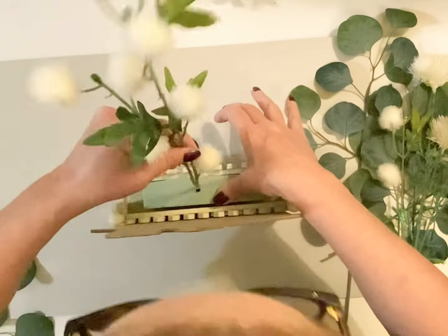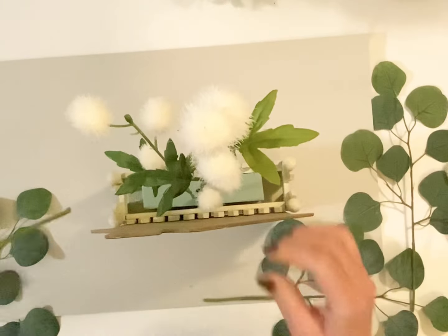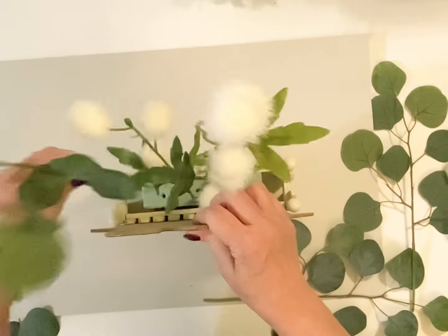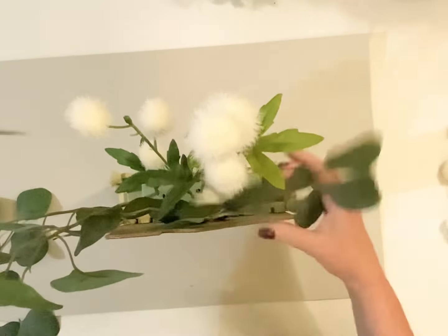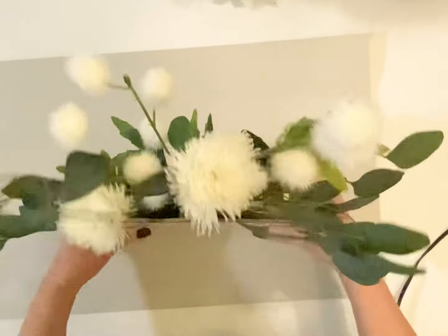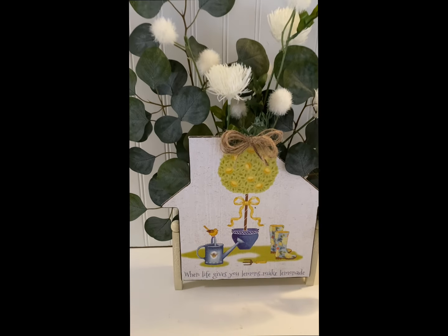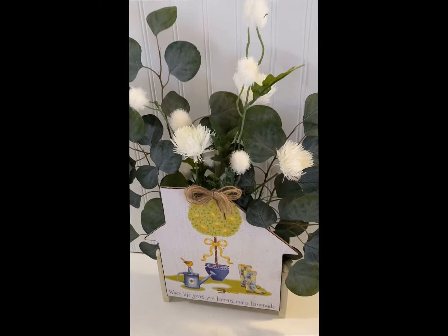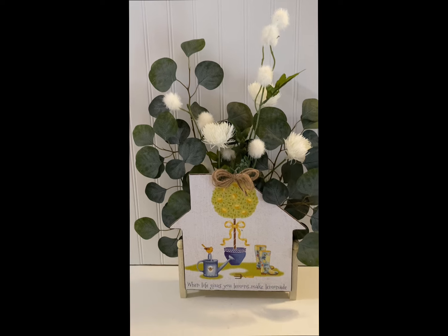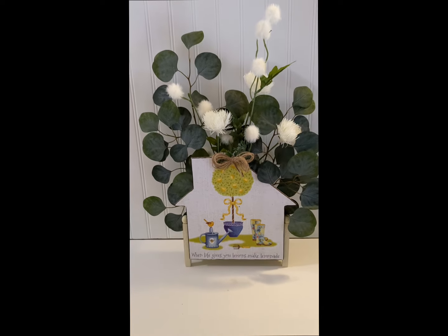I picked these florals up from Michael's — I actually had them in my living room and ran in there to grab them so I could pop them in this design to show you what it looks like. That's why I did not finish the back of this off with moss — I was going to put moss, but I had to take my flowers back and put them in the living room. I popped them in here so you can kind of see what it was going to look like. I just thought this made a pretty little shelf sitter. And I love that — 'when life gives you lemons, make lemonade.' That's really cute for the little lemon tree. If I would have had some lemons, I would have put those on the greenery also.